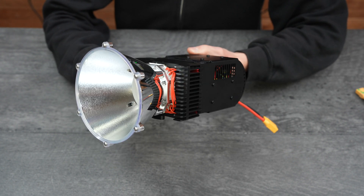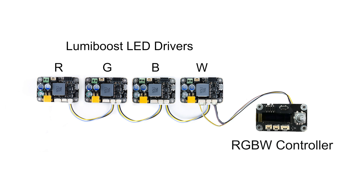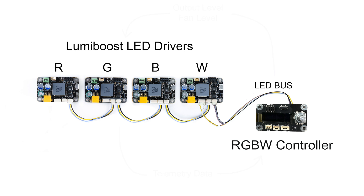This is a brief overview of the Stratus LED's RGBW module. At its core, the RGBW module is basically just four of our standard LumiBoost LED drivers running a specialized firmware that allows them to communicate with the RGBW controller board. Data is sent between the boards using a customized version of the DMX protocol that we call LED Bus.